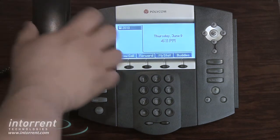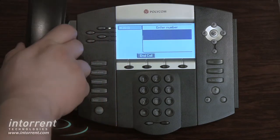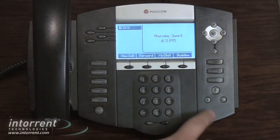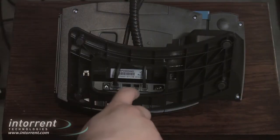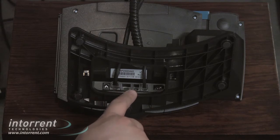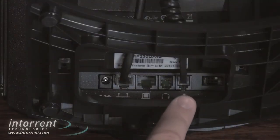To place a call using the handset, simply lift the handset and dial the desired number or feature code. Speakerphone is activated by pressing the speaker button, and headset by pressing the headset button. Headsets are sold separately and plug into the back of the phone next to the handset connector. The connector is the same as the handset, so be careful not to mix them up.